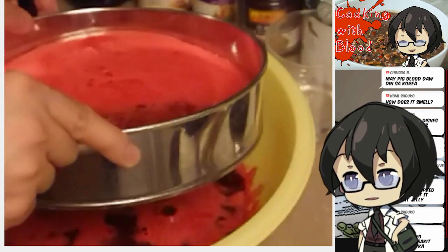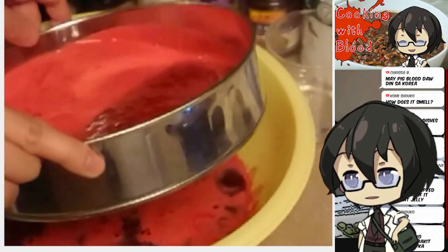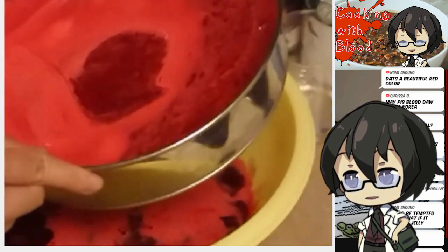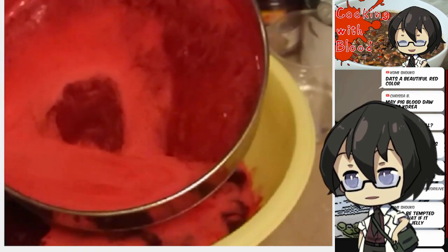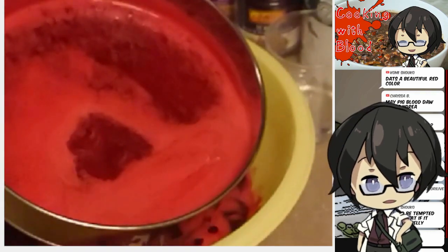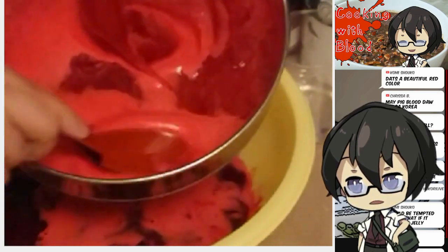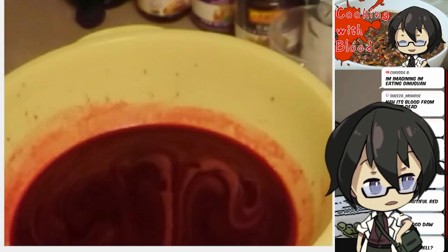I'd change the camera angle but it's not really easy to do that. So I'm just straining this as best as I can without getting my countertops too bloody. It is a very nice red color. If you look here though, we still have a bunch of junk in the strainer. I'm just gonna try to squeeze as much as I can out. I think our blood is ready.